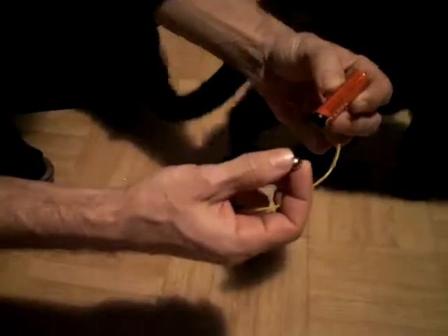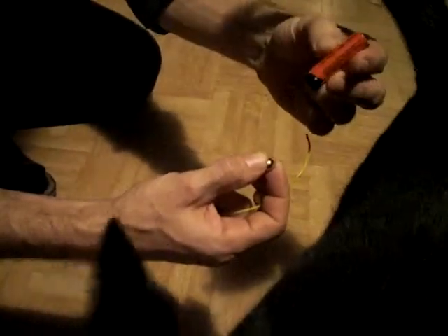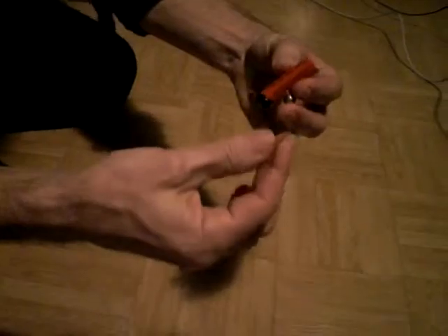Hello, good evening to all of you. This is an accumulator, 1.2 volts, a sphere, neodymium magnet and a cable.